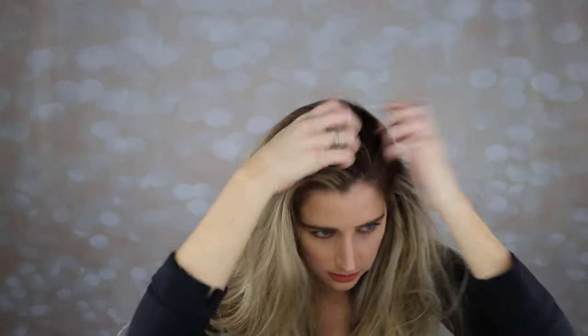It's already looking much, much better. So let's try to find my part somewhere in here, somewhere in this madness. Okay, this looks pretty good. Now my ends are crazy, so I'm just going to brush through the ends here.